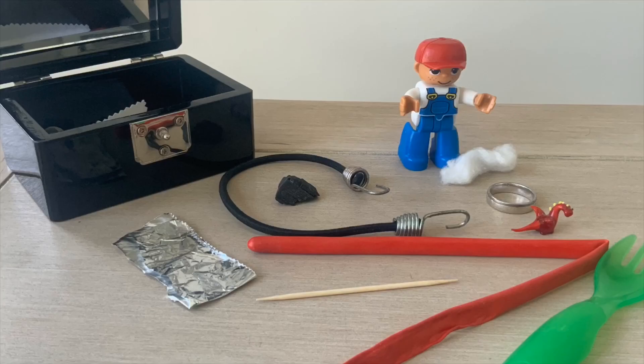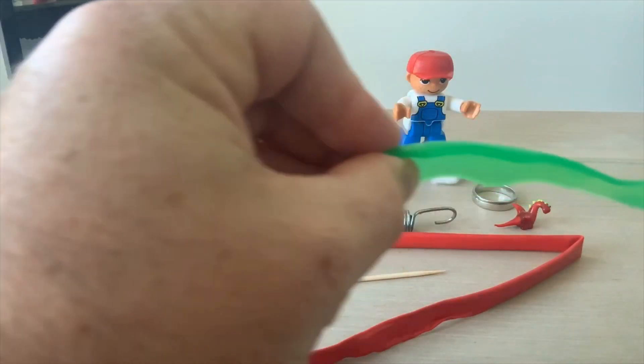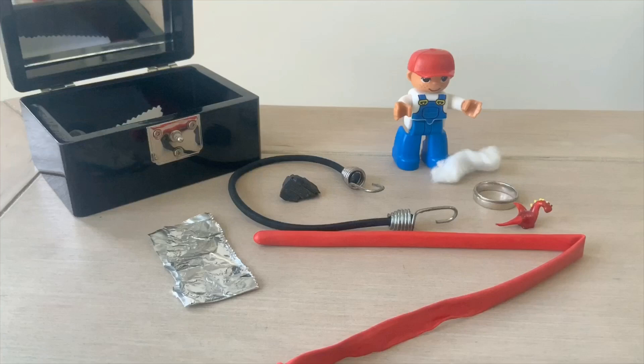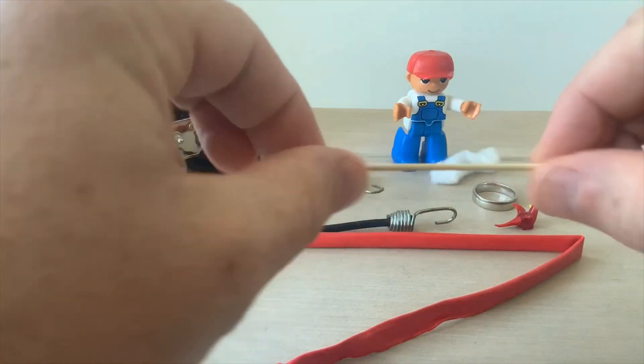Today we're going to go on a treasure hunt with Eric the Explorer. Here's Eric's treasure and they've all got these properties — you need to find things with these properties too. Something flexible: you can see how it bends, so it's bendy and flexible. You also need to find something stiff or rigid — this means you can't bend it, like this piece of wood.